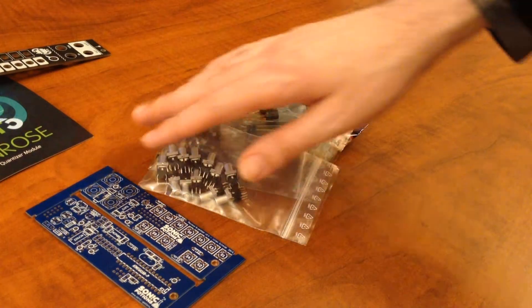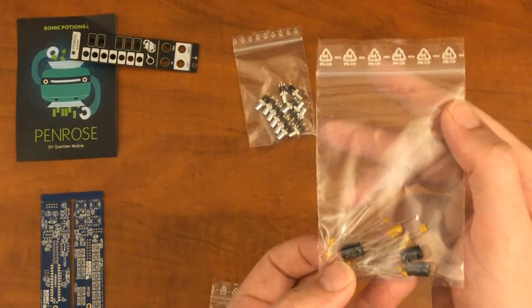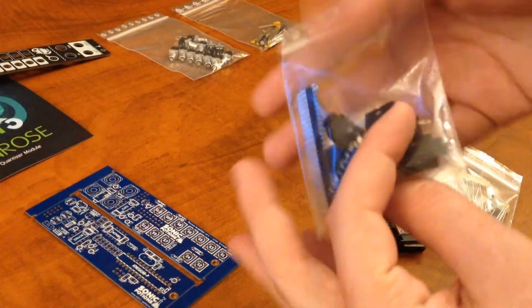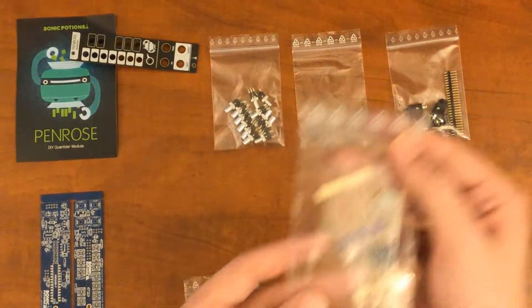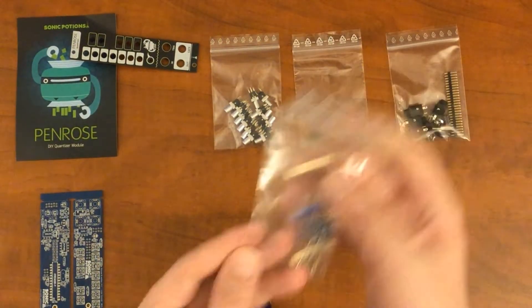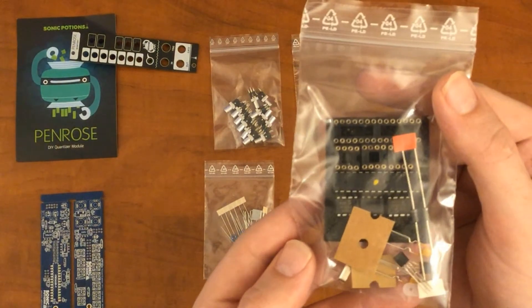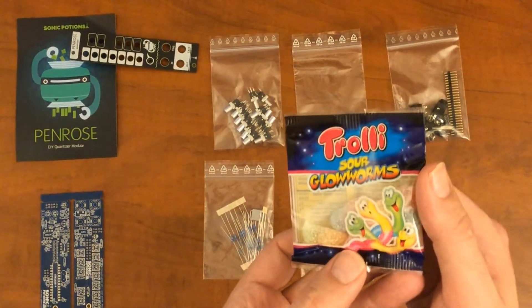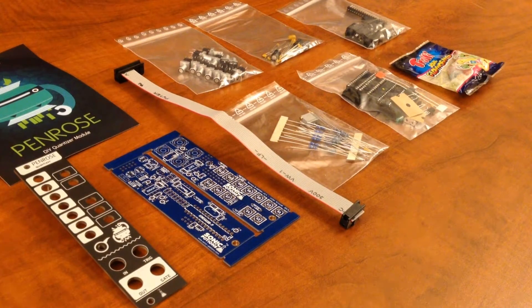Here's everything else. We've got a bag with all the buttons in it. This next bag has all the capacitors. The next bag has connectors and jacks in it. And we've got our resistors.